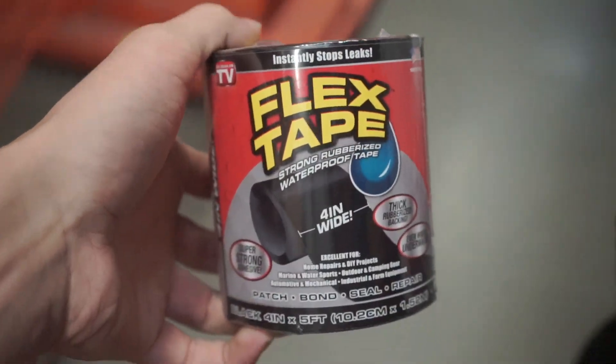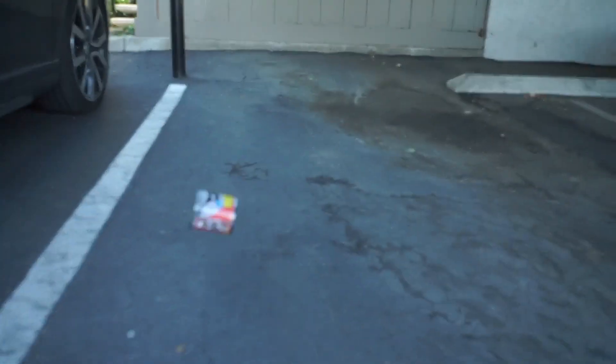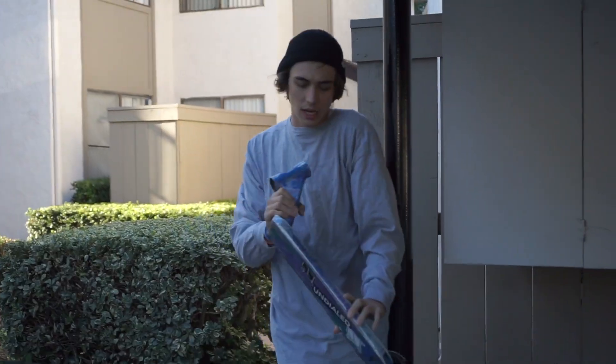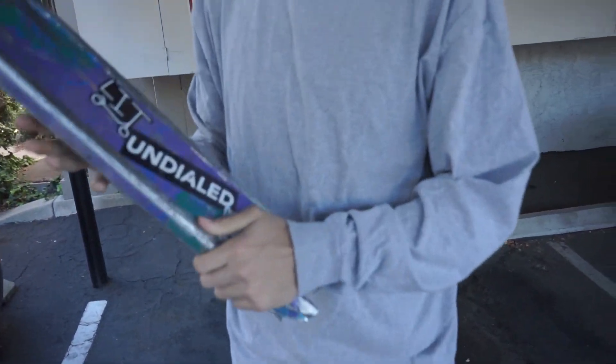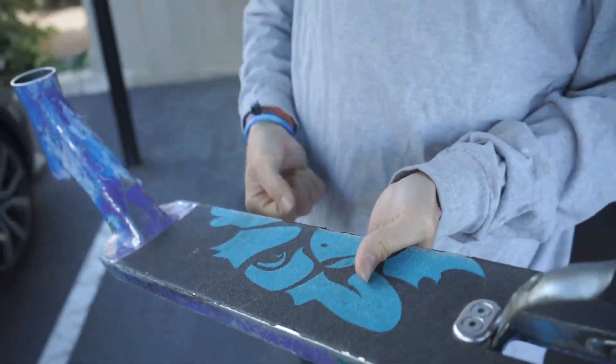This is really light. I think it's a phone. We got the flex deck — well, it's not a flex deck yet, just an apex deck. But soon it'll be a flex deck because we're gonna chop this right in half, right in the middle, and then we're gonna flex tape it back together.